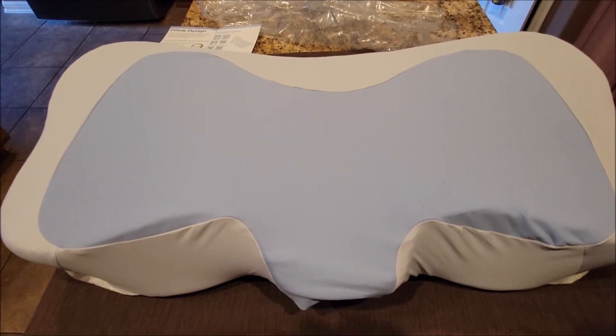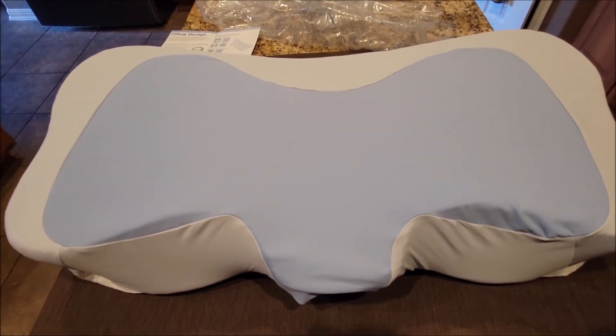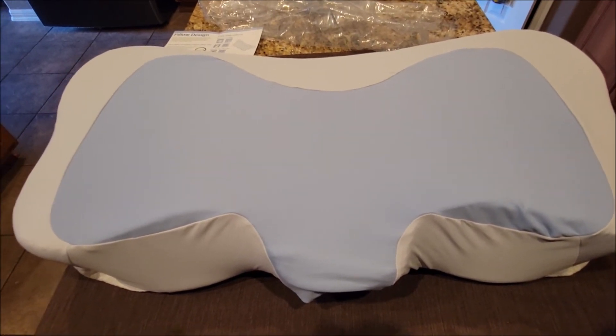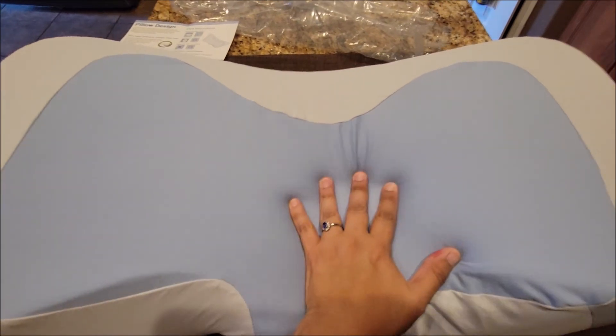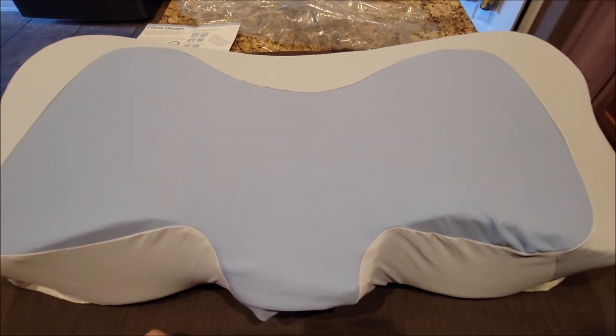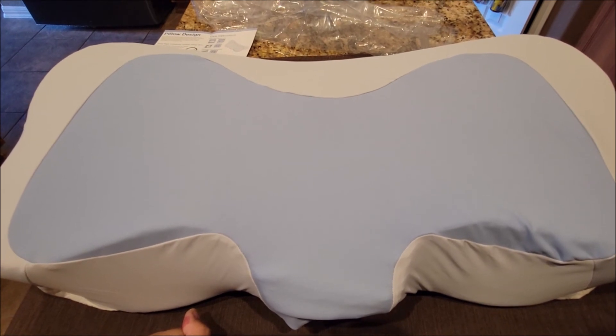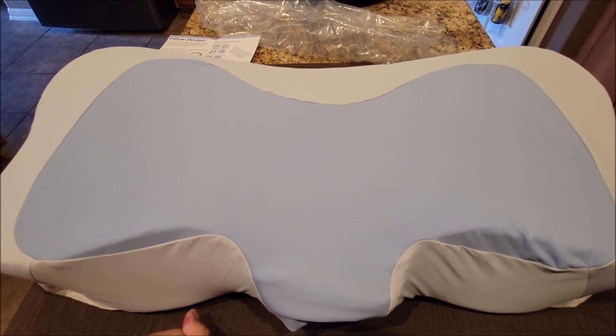First impression: it's very soft. I definitely choose memory foam over any other pillow, so I'm going to like this pillow and I hope you do too. Hope you guys liked the review — if so, give me a thumbs up. If you haven't subscribed to the channel, please do. Y'all have a good day!